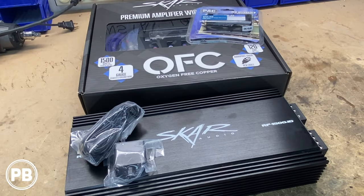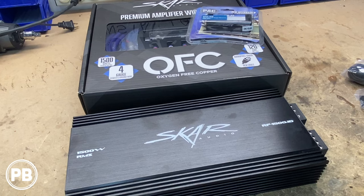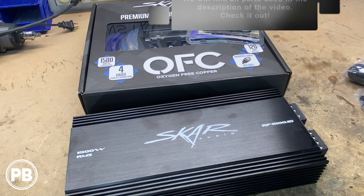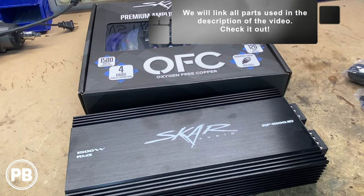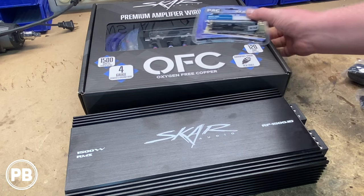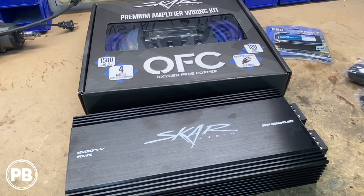First, let's jump to the bench and show you the parts we're going to need. The amplifier we've decided to go with is this SCAR Audio 1500-watt RMS amplifier, the RP-1500.1D. It's a Class D monoblock amplifier doing about 1500 watts at 1 ohm. To wire that into the vehicle, we also went with this SCAR Audio OFC 4-gauge wiring kit. This kit includes your power wire, your ground, your big fuse holder, RCAs, speaker wire, and your remote turn-on wire — everything included, and it's a good kit for the price.